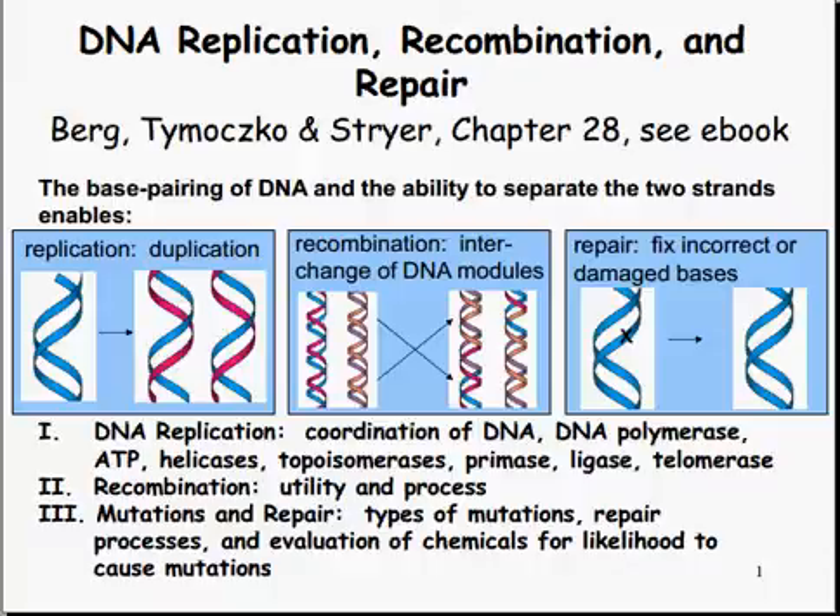What we'll be covering today will be DNA replication: how it's coordinated between the DNA and the DNA polymerase, ATP, the helicases, topoisomerase, the primase, the ligase, and the telomerase.